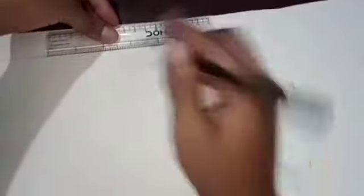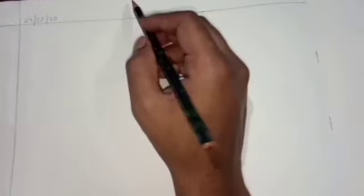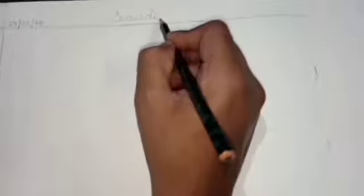We will start with the sixth page. First we will draw a border here. We will mention the date here — that is 24th of May 2020. We will write the topic here, that is seaside — S-E-A-S-I-D-E. Seaside.